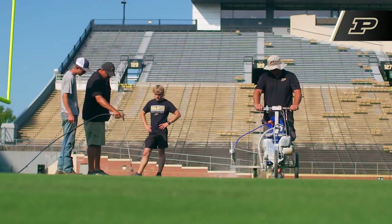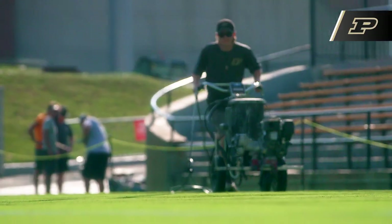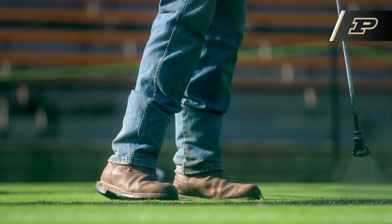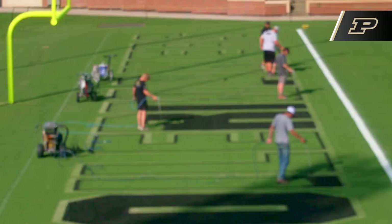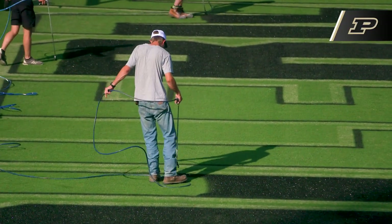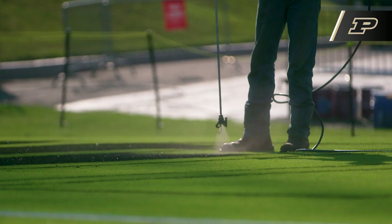One of the challenges we have is that since we aren't a complete full-time staff, having the students is training on the fly. They're coming in on the first day of school and we basically get a week to try to catch them up to speed with the first game. That becomes a bit of a challenge, but the students in general, the majority of them come from either the School of Agriculture or Turf Management.